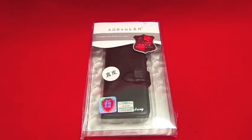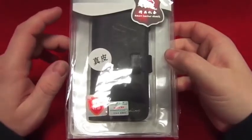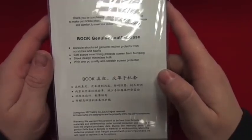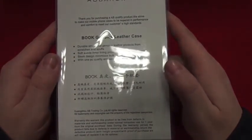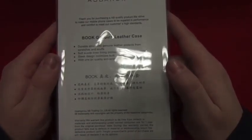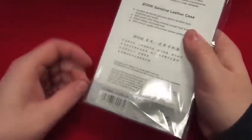This is Paul from San Juan Mobiles and this is a review on a genuine leather book style case for an iPhone 5. So as you can see it comes from China — kind of a giveaway from the writing — but apparently it is a genuine leather book case. It comes in quite nice packaging, so let's get it open and have a look and see how genuine it is.